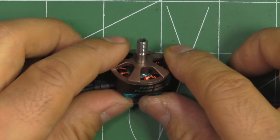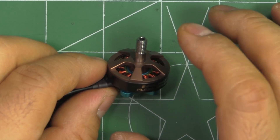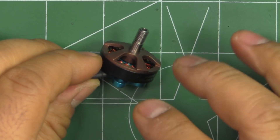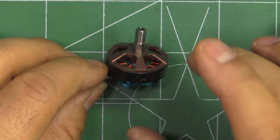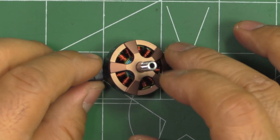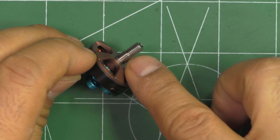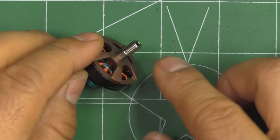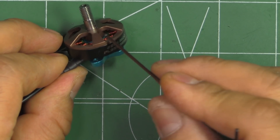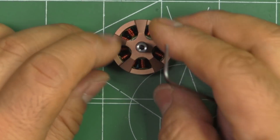These motors are made by Brother Hobby, and as we all know, Brother Hobby makes really good motors, always using top-notch materials - and this is no exception. It's good to see so many premium materials used on this 2204 motor, putting it in a class by itself. The shaft is made out of titanium alloy and is semi-hollow - only partially hollow. The bell cap and base casing are made out of 7075 aluminum, one of the stronger aluminums.